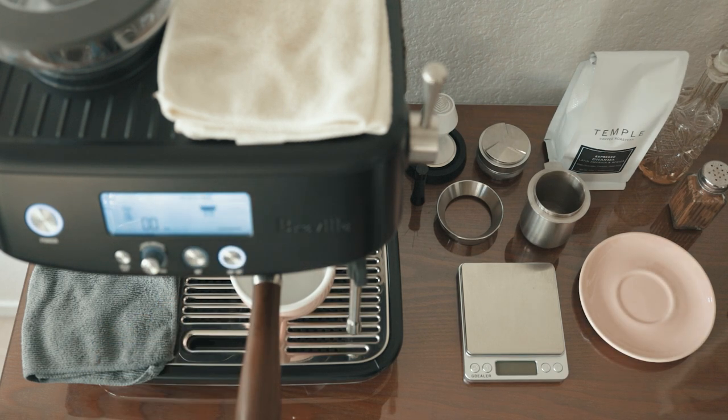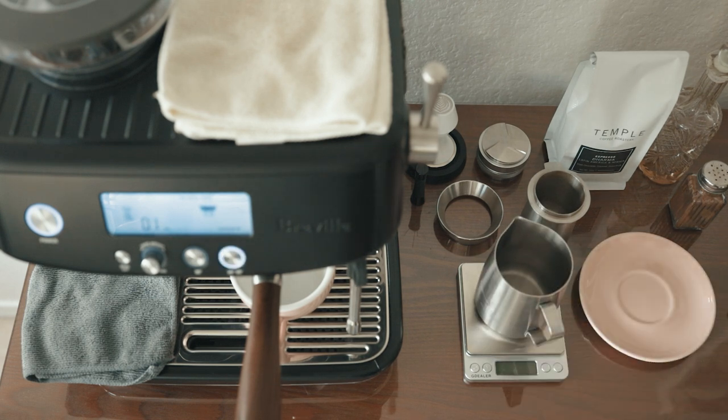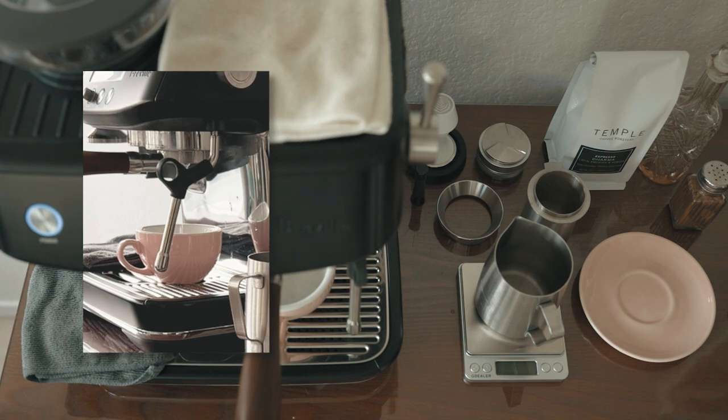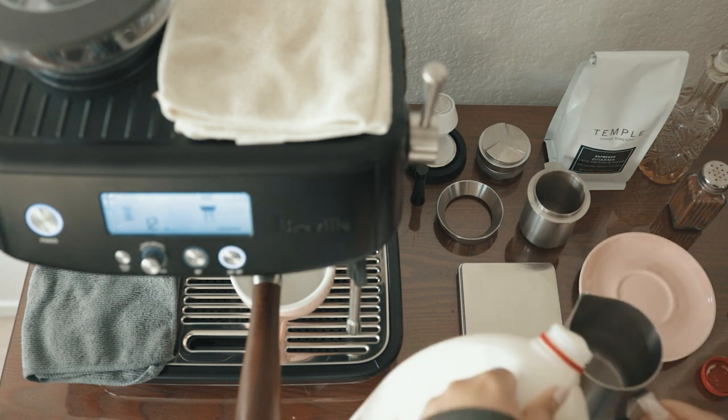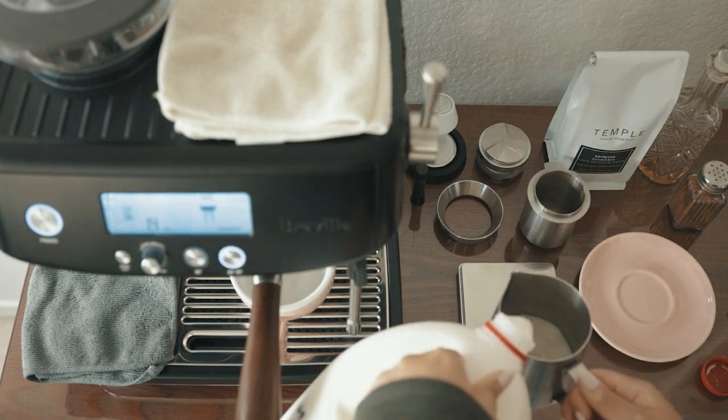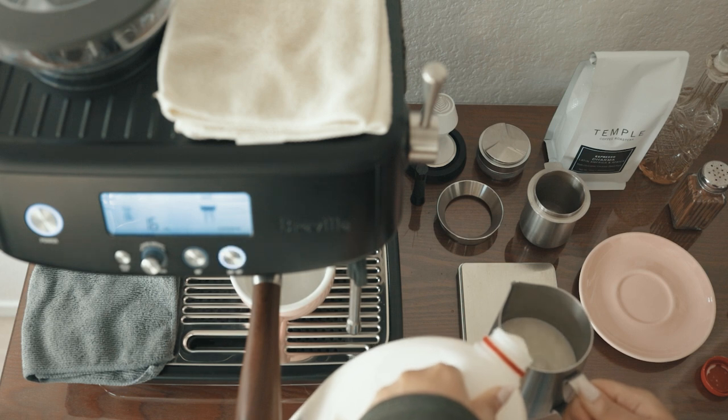So after choosing a mug and turning on my machine, I place the mug on the drip tray and run one or two dummy shots into it while getting the milk for my latte. Running a dummy shot does a few things: it preheats your mug while heating up the group head and portafilter, which the Barista Pro doesn't do very well on its own, and the dummy shot also helps to clear out the group head of any coffee particles.